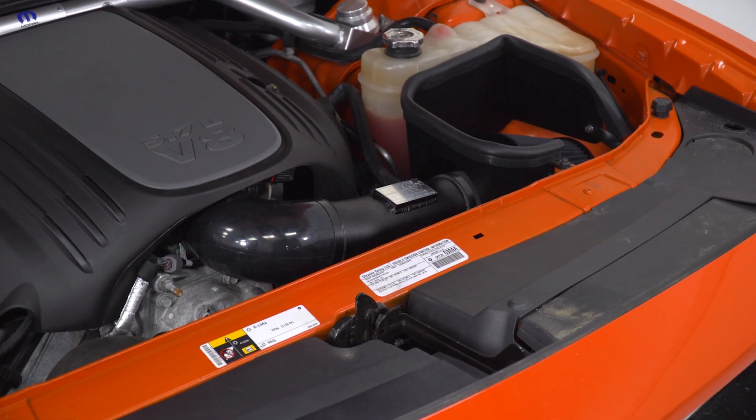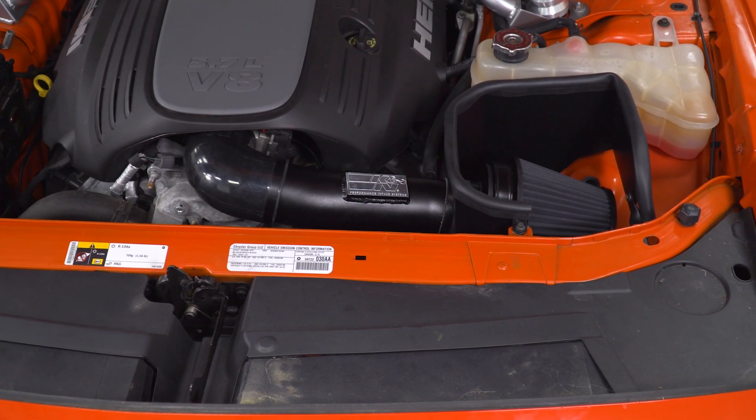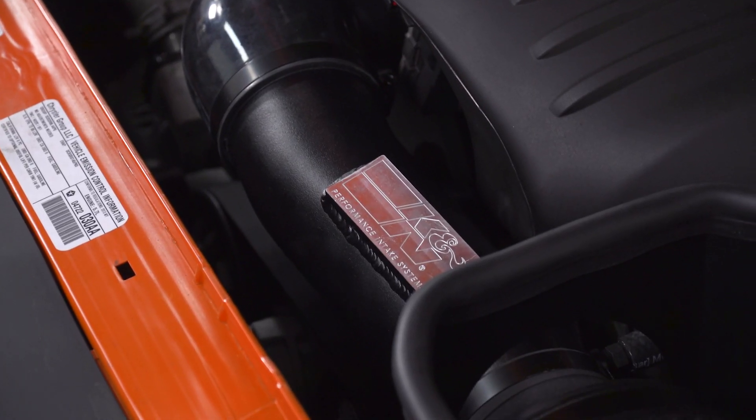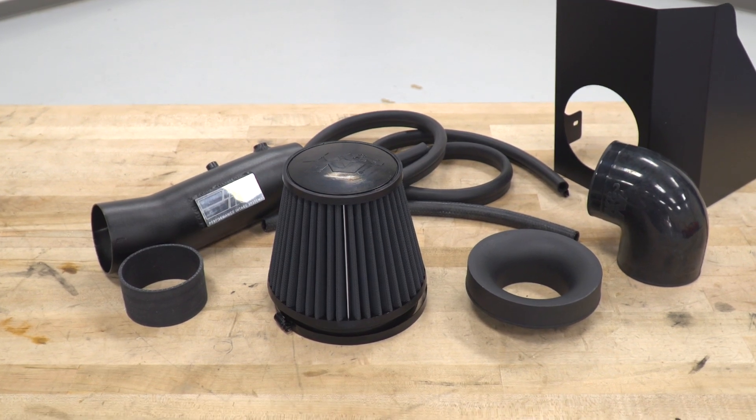This is also gonna boost some horsepower and torque numbers. While the intake does not require a tune, we're not strapping it down to the dyno today, but just know that K&N does claim about 14 horsepower and 13 torque when installing this intake alone. Pairing that up with a tune really maximizes its performance and capabilities, but no tune is required. So right out of the box, it bolts down onto the hood for an ease-of-use experience.